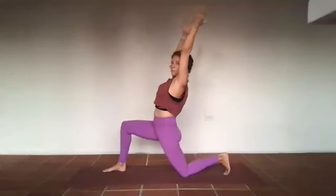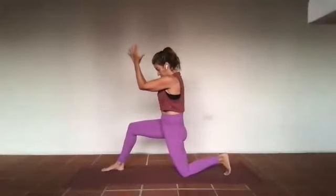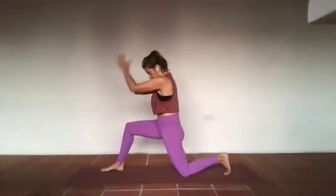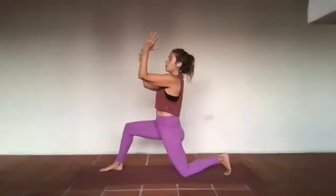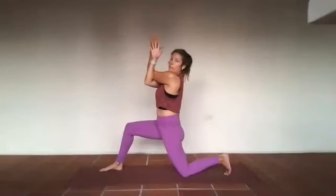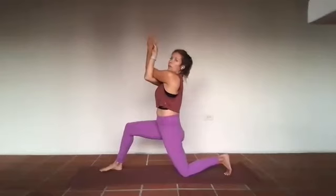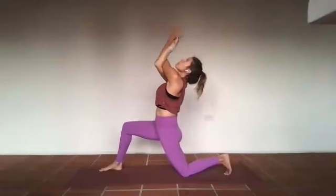In three — exhale elbows out to the side, inhale let the heart space open, exhale forearms to touch. Inhale open it up, exhale forearms to touch. Inhale take it long, exhale forearms to touch. Last time — inhale take it long, exhale right forearm slides underneath left, backs of the hands to touch, or you've got eagle arms. Palms are touching, shoulders soften into the sockets as the hands come away from the face — lift up through the heart, and three.